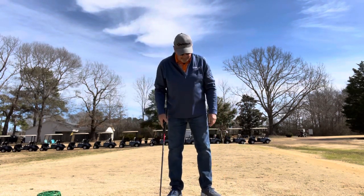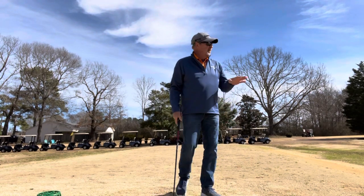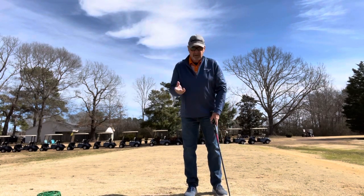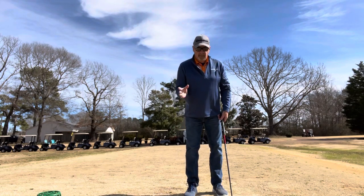I'm really in balance now. I really feel like I'm in balance when I do that. Looking at the other bit, I got my left shoulder past the ball a little bit and it threw me off balance out here.